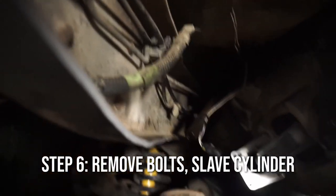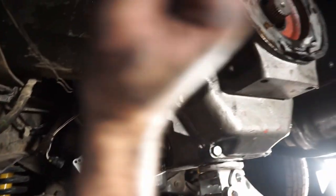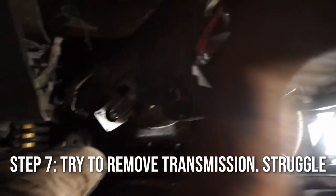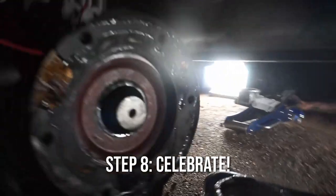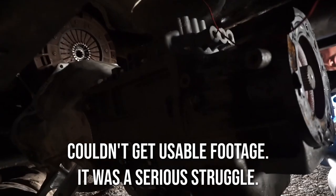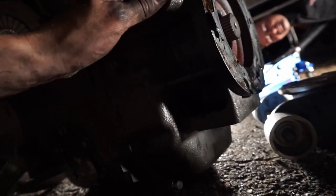We got all the bolts out of the bell housing, all the way up, down, and around. Now it's showtime — let's get this damn transmission out. Hell yeah! She's out. Third time doing it and I'm kind of over it.